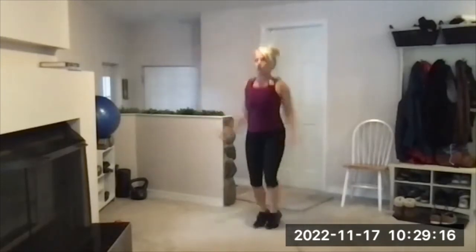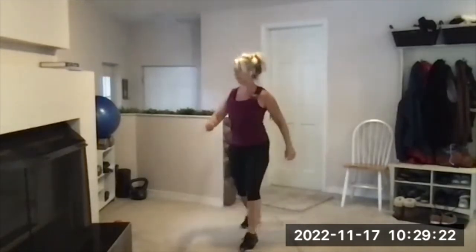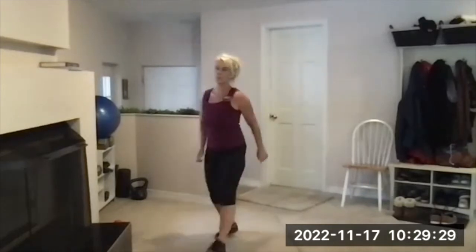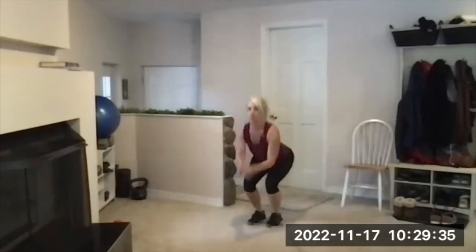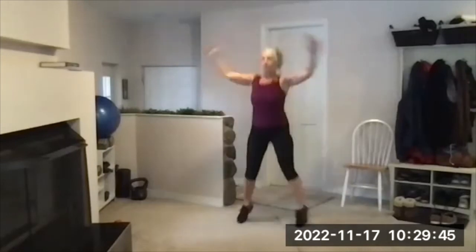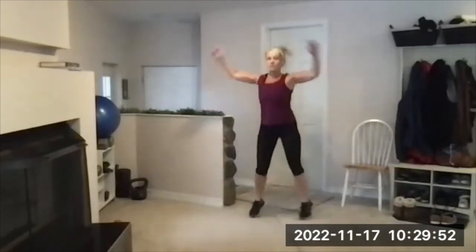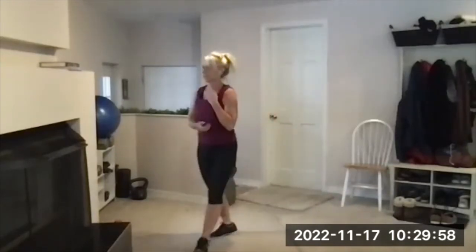We start in three, two, one, go. Four jumping jacks, light on your feet. One broad jump — try to get your heels underneath you for that landing, then march it back. That march back is a tiny break. Modified, and then a jump in place if you're doing that. Rest, take a break right away.